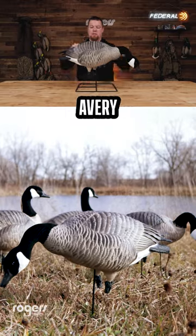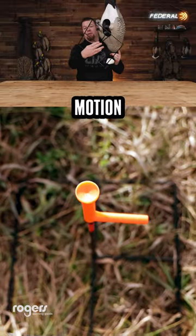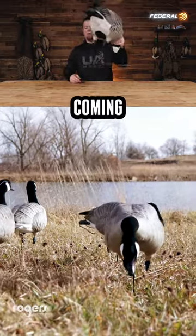As most people know on Avery's decoys, you get full range of motion from back side to side, the wobble, everything. This will stay attached underneath in that motion cone — you can pop that base into the underneath side of that motion cone, and it'll stay in there, so you don't have to worry about it coming off.